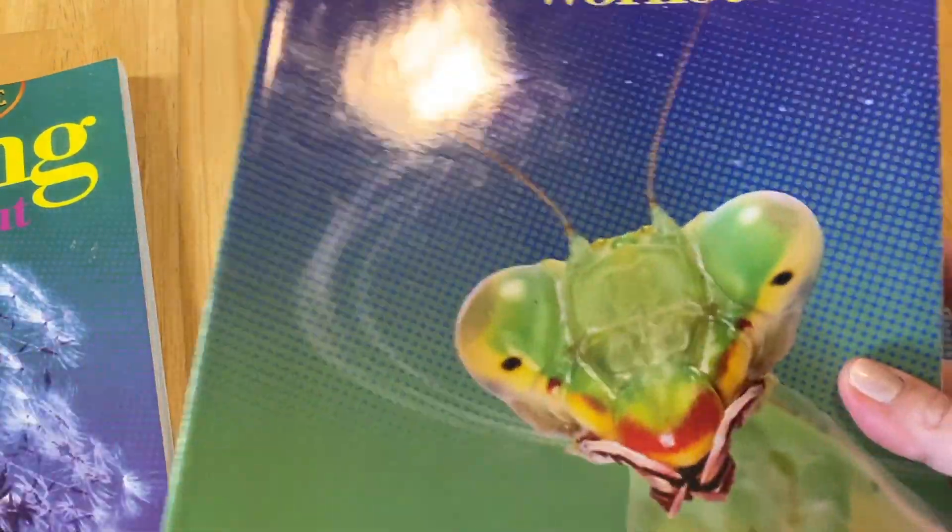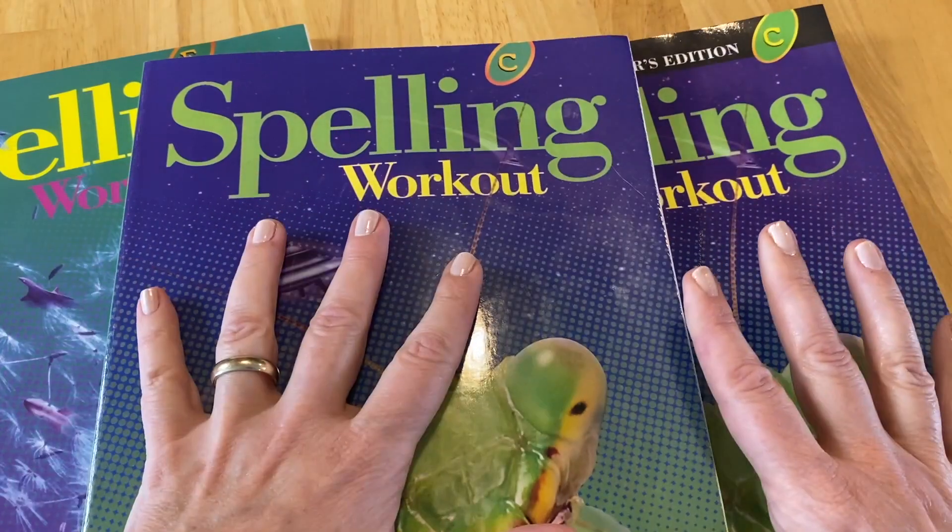Let's switch cameras and deep dive into the curriculum, and I'm going to show you everything about it. So let's go over the younger levels — I've got Level C here with me.